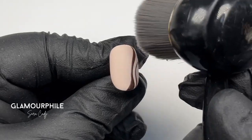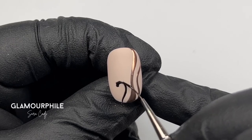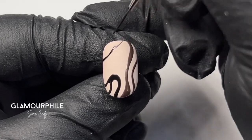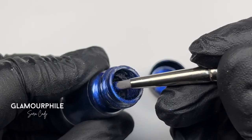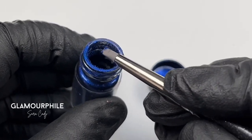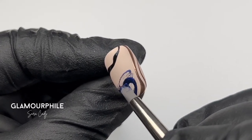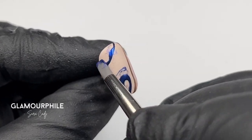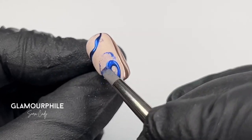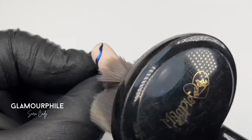Once I'm happy with the coverage, I make sure to dust the nail. Then I carry on adding more swirls to the nail and curing once I'm happy with the design. This time I'm taking excess from the jar neck to chrome with. Again, the chrome is only sticking to the isolated nail art we painted with the black gel paint. Once you're happy with the coverage, dust off any excess from the nail.